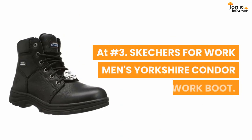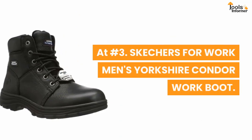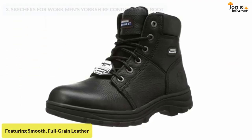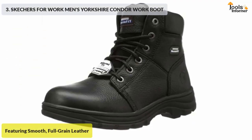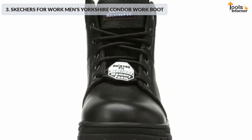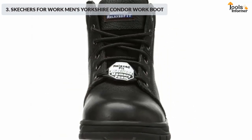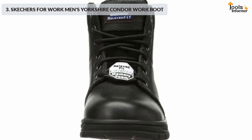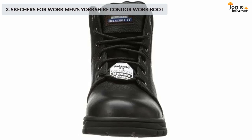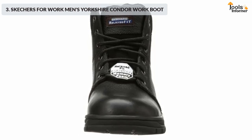At number three: Skechers for Work men's Yorkshire Condor work boot. Featuring smooth full-grain leather, this is a lace-up work ankle boot that includes a soft toe and high-traction sole with memory foam. The Work Sure Condor also features stitching accents and reinforced stitched seams with heel and side leather overlays. The heel panel features a pull-on top tab, and the lace-up front includes metal eyelets with a padded collar, tongue, and soft fabric boot lining.